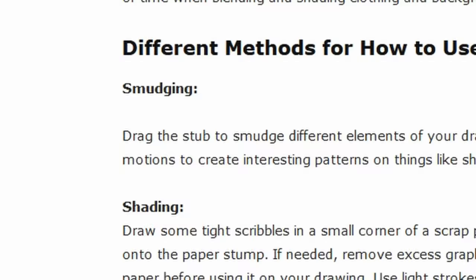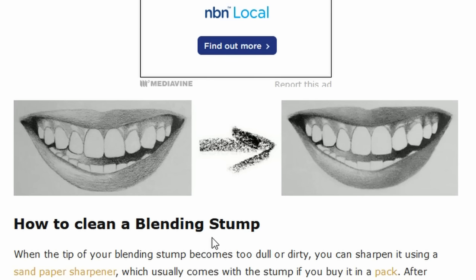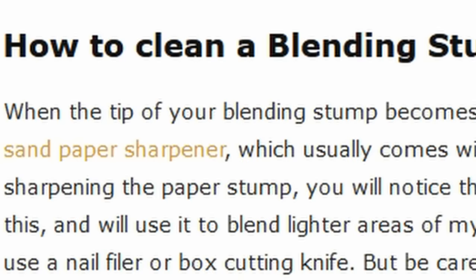Shading: draw some tight scribble — the drawing bits are pretty straightforward, and it turns it from this to this. Oh, this is what I need to know: how to clean a blending stump. When the tip becomes too dull or dirty, you can sharpen it using a sandpaper sharpener.